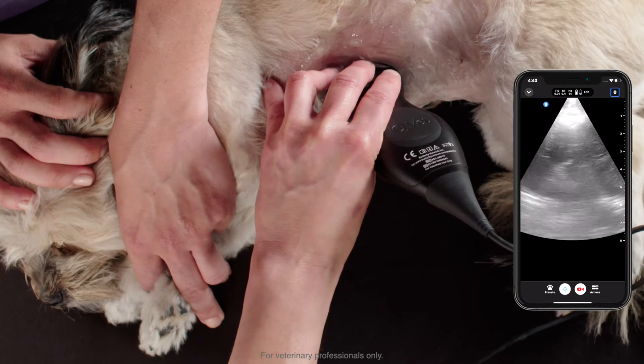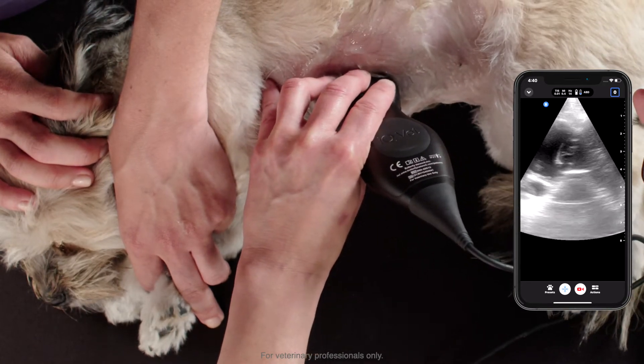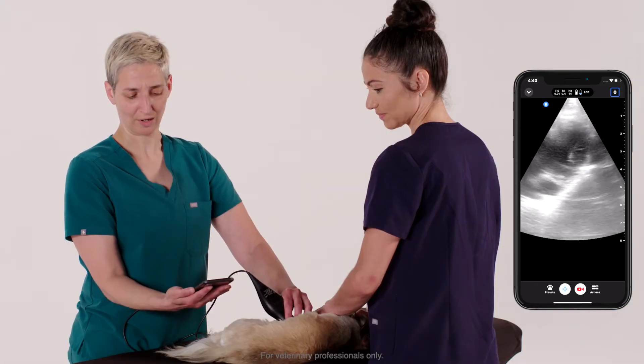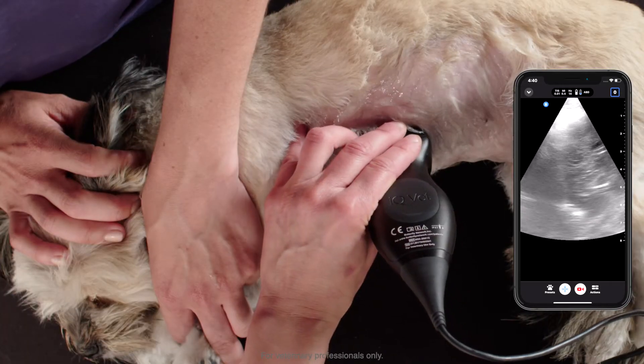We can orient a little bit cranially to examine the heart beating. I'm looking for any pericardial effusion or any evidence of microcardia that might indicate hypovolemia.